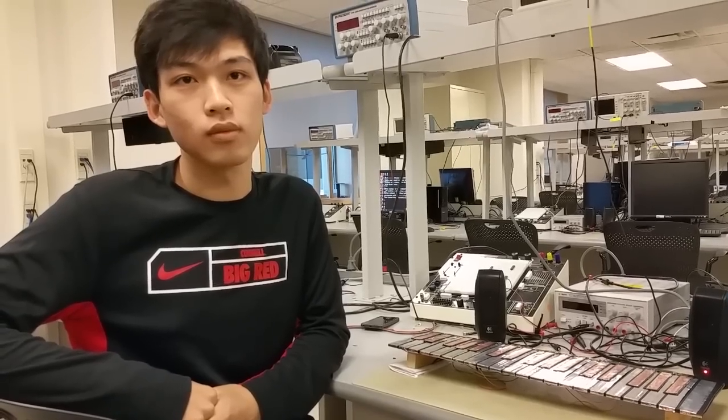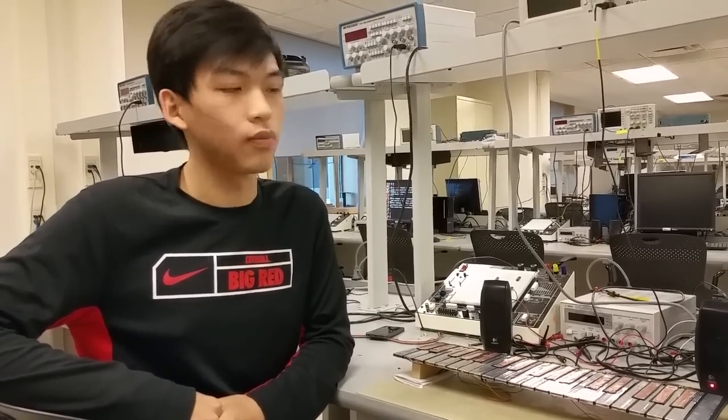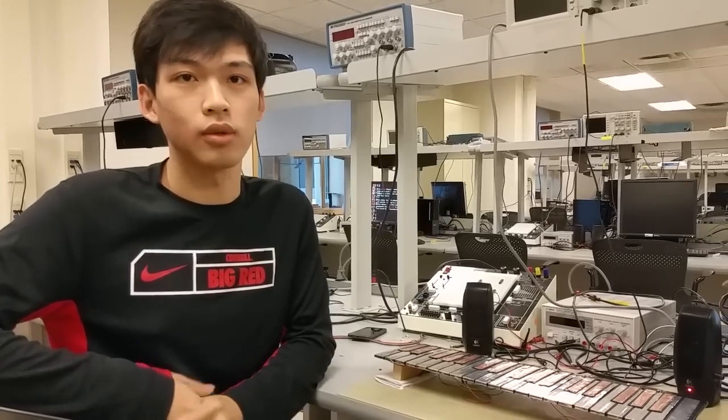You built a keyboard? Yes, we built a piano keyboard simulator.